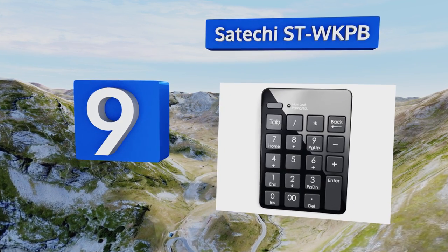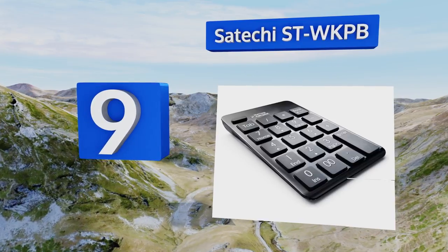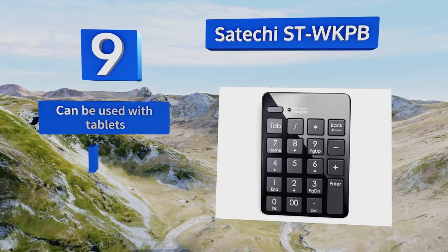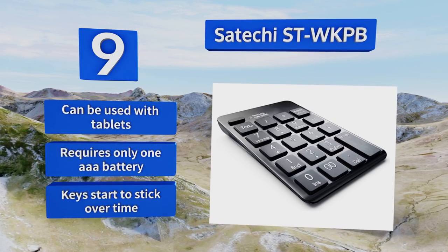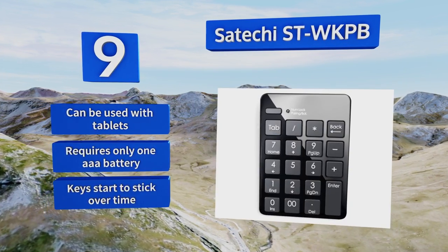At number nine, designed to improve the efficiency of your workspace, the Sotoshi STWKPB has double zero, tab, and back keys. Its stylish glossy black finish looks great and the entire unit is slim enough to tuck into just about any drawer or laptop case. It can be used with tablets and requires only one triple-A battery, but the keys start to stick over time.